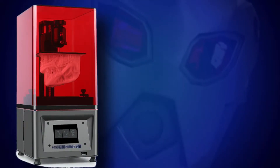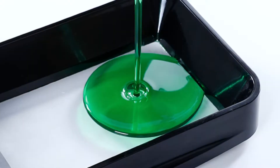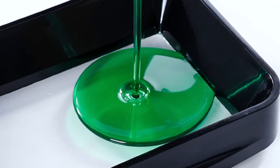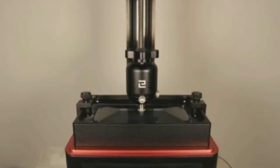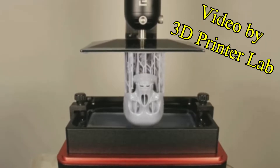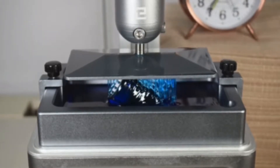As we wait for the prints to finish, let me explain a little more about what a resin printer actually is. This kind of 3D printer is very different from the more common FDM printers that use plastic filament. A resin 3D printer instead makes use of liquid resin. At the bottom of every resin printer there is a high resolution screen that can emit UV light in the pattern of each layer in your print. As each layer is cured, the build plate slowly rises up, and after a couple hours you'll have yourself a finished print.